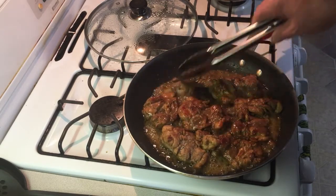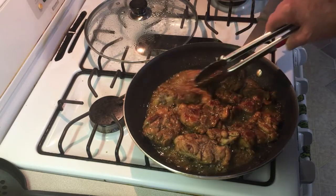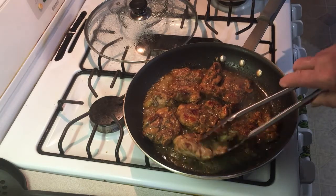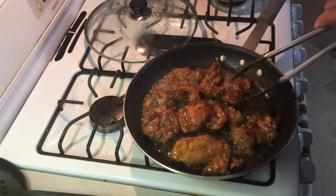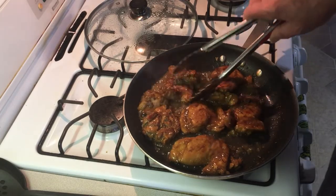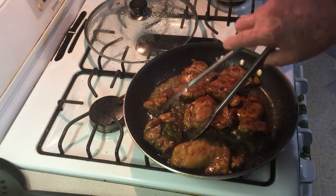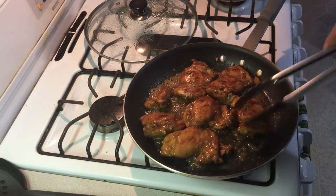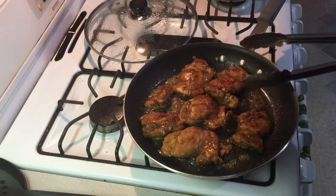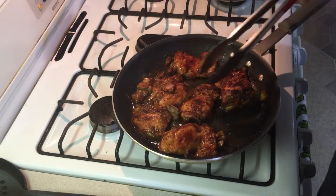Just keep moving the chicken around so it doesn't burn. Turn it over a time or two until the liquid starts to stick. You kind of want like a barbecue-glaze thickness, if you will. It won't take but just a minute or two — then it'll be crisp and we'll get it plated up.